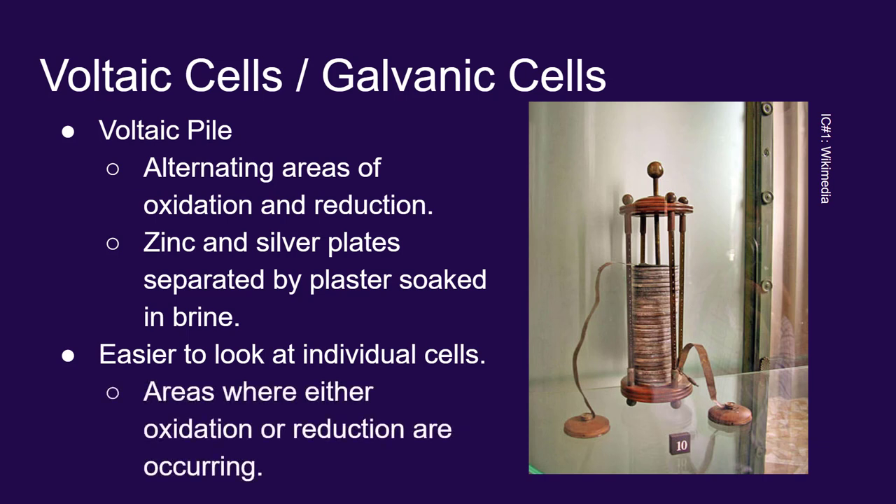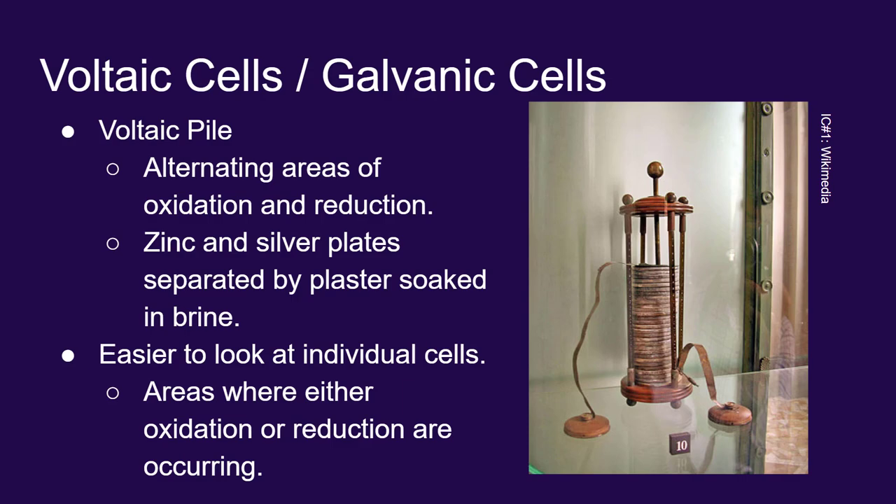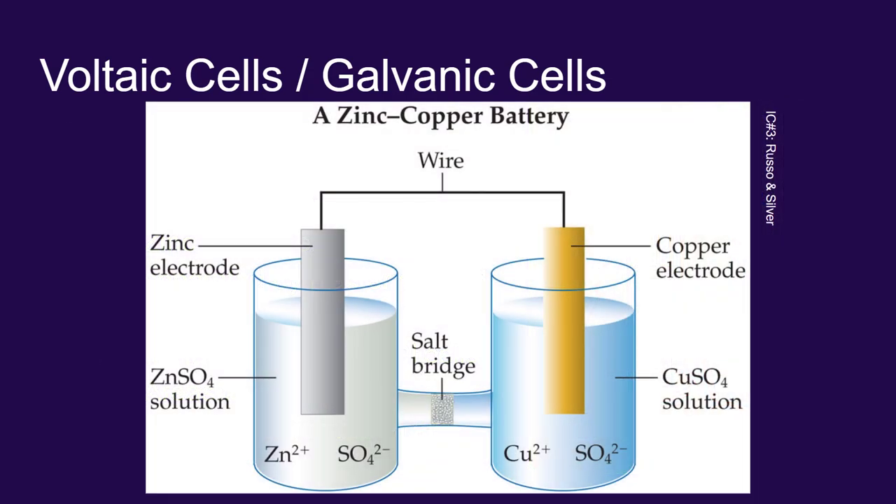Here's an image from the text. They're using copper instead of silver because copper is less expensive, but copper is also a fairly unreactive metal — that's why it's used for coins. Zinc, as we said, is rather reactive. You've separated the zinc and the copper from each other and connected them with a piece of wire, allowing electrons to flow from where electrons are being released (oxidation) to where electrons are being absorbed (reduction). The pieces of metal are placed in solutions containing the ions of that metal: the zinc electrode in a zinc sulfate solution and the copper electrode in a copper sulfate solution.